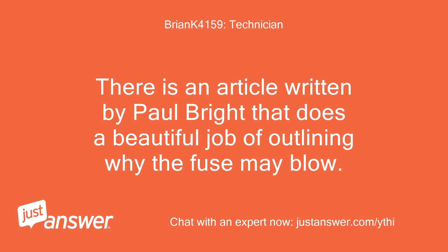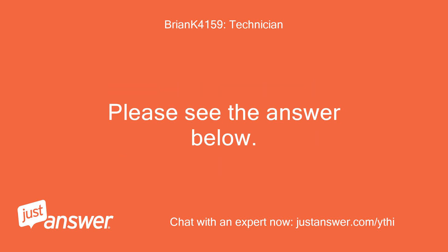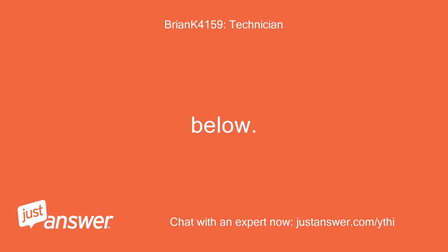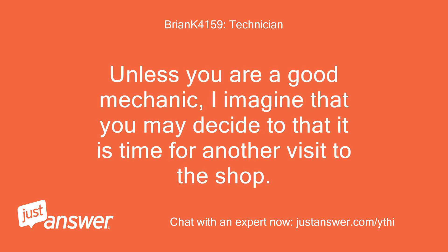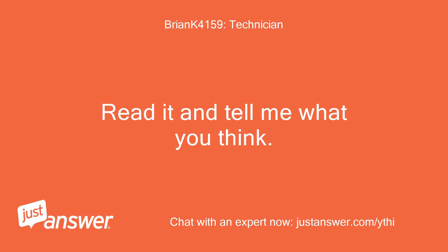There is an article written by Paul Bright that does a beautiful job of outlining why the fuse may blow. Please see the answer below. After reading all of the possible causes, unless you are a good mechanic, I imagine you may decide it is time for another visit to the shop. Read it and tell me what you think.